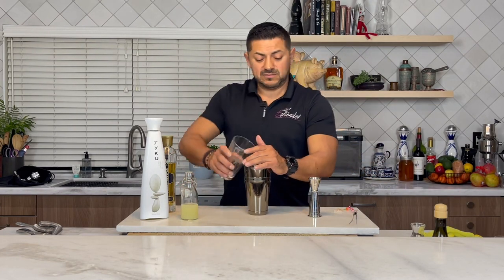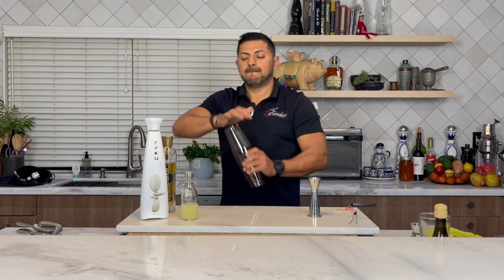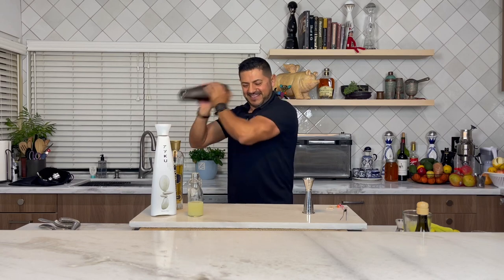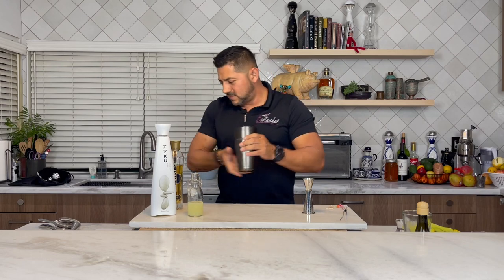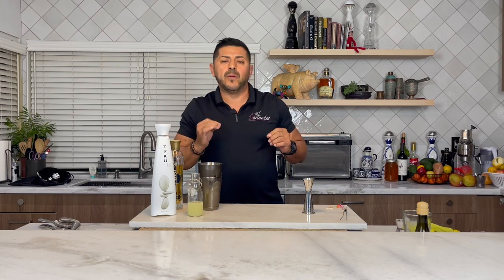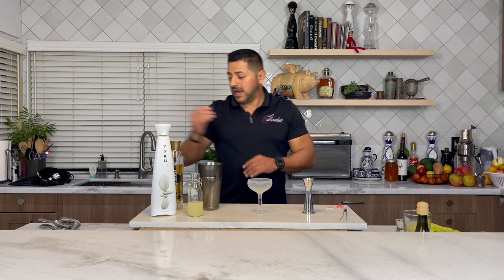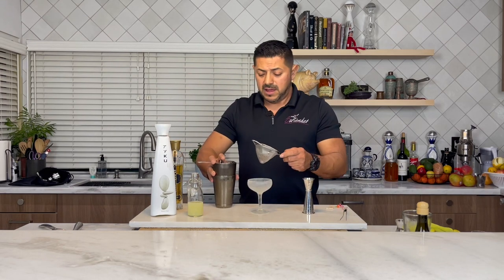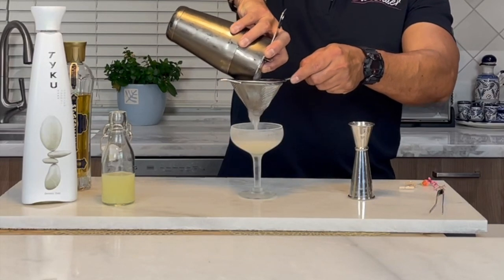Let's get some ice. Let's get it perfectly chilled. Let's get a perfectly chilled coupe glass, just like this guy. And let's make sure to double strain to catch any ice chips or flakes.